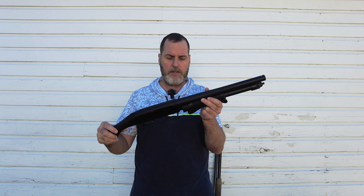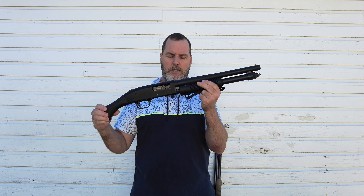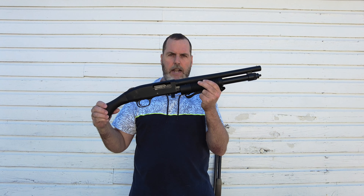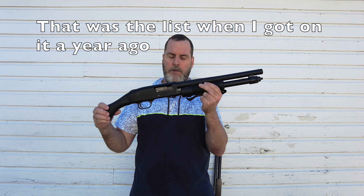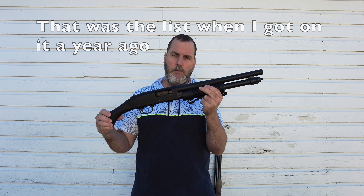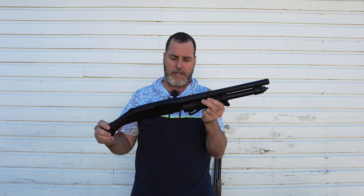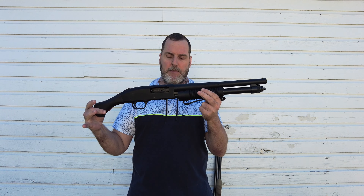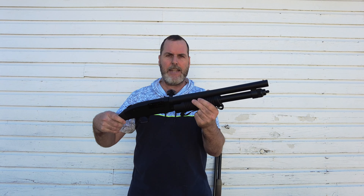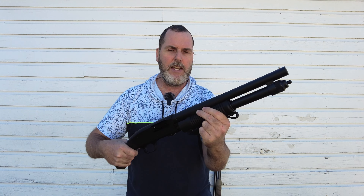I was on a year-long waiting list, and just a couple of days ago I got the phone call. I was on a list of about 50 people and somehow got up to the front. They asked if I still wanted it and I was like, 'Hell yeah!' Even though I didn't want to spend the money, this is an investment. This was $399 — this thing is crazy.